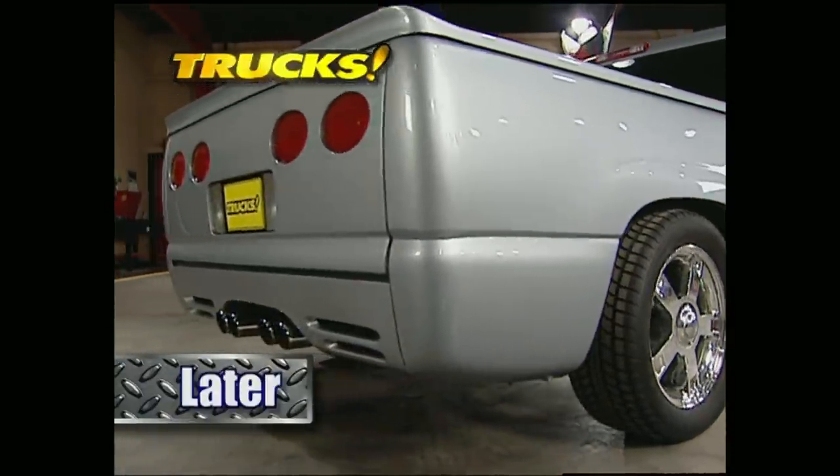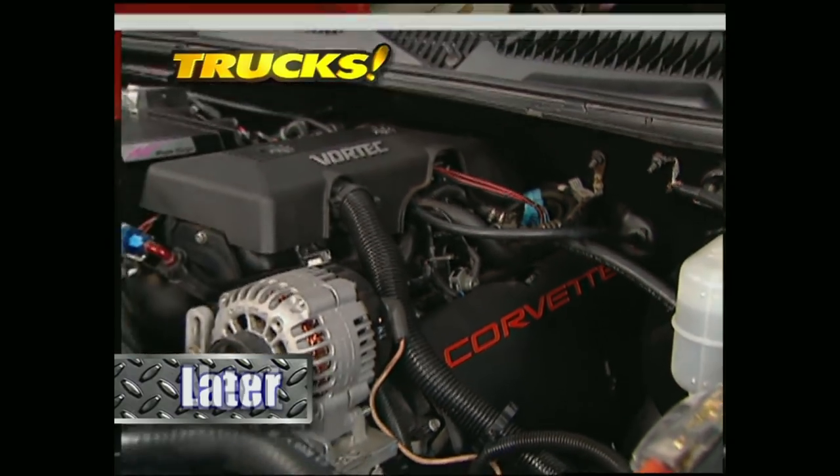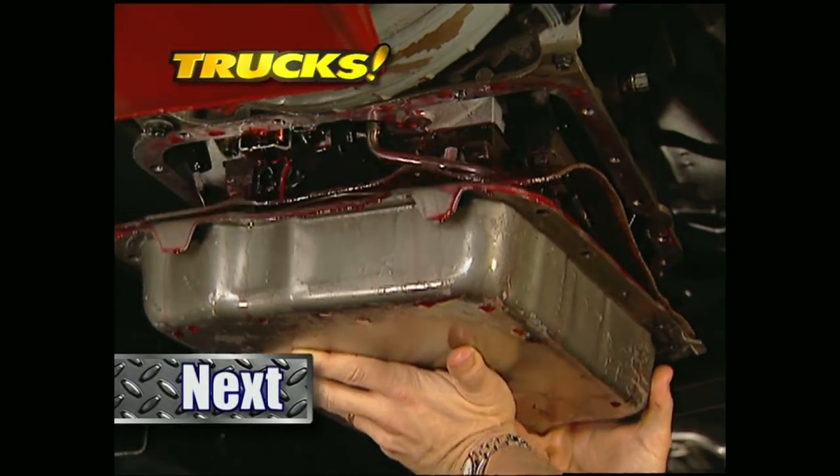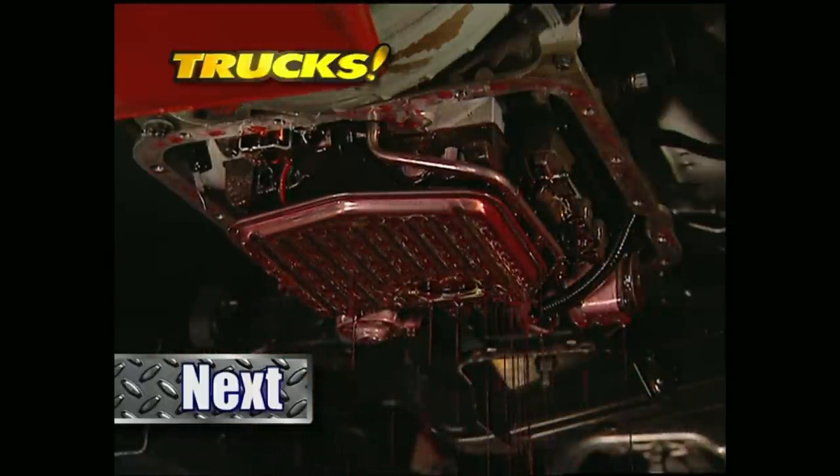Later in the show, we've got a truck for you that's got an unmistakable heartbeat. But up first, Stace and I continue the Xtreme transformation. Project LT Extreme is up next.